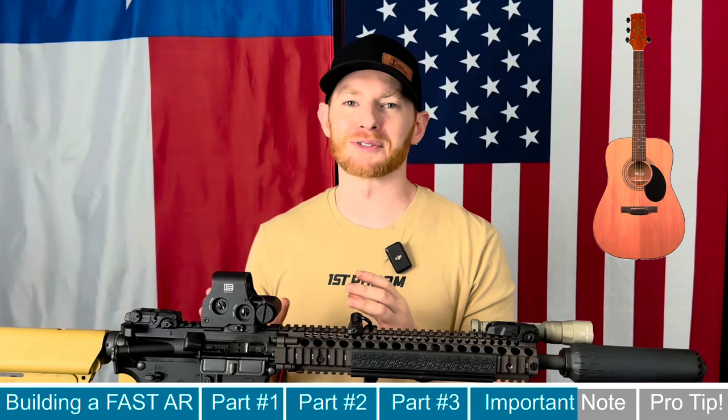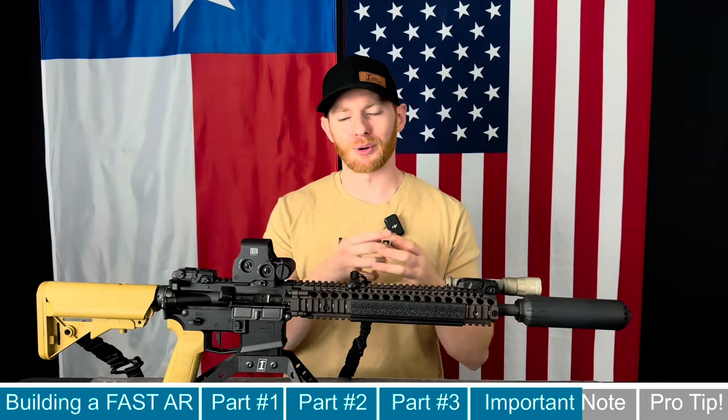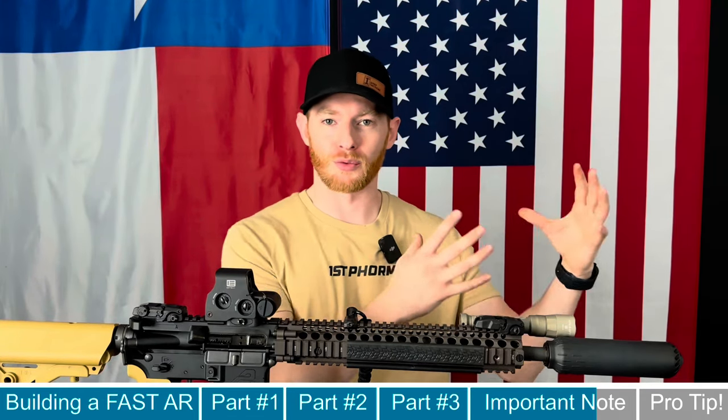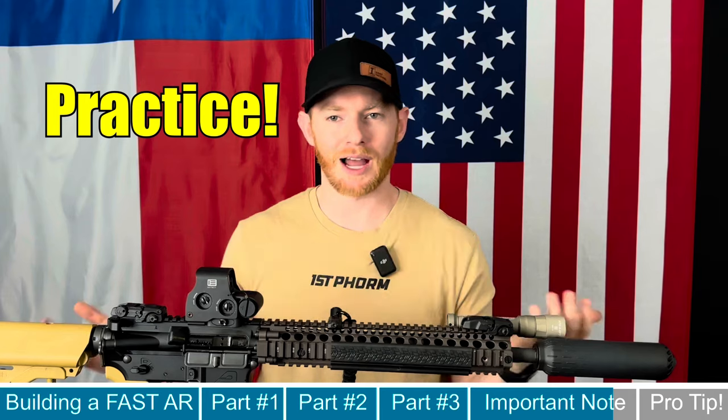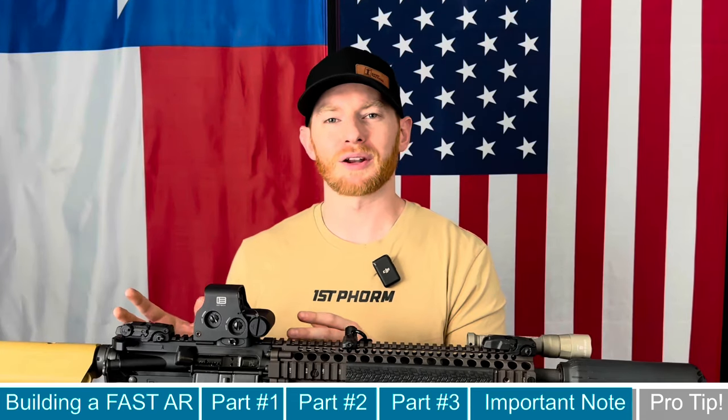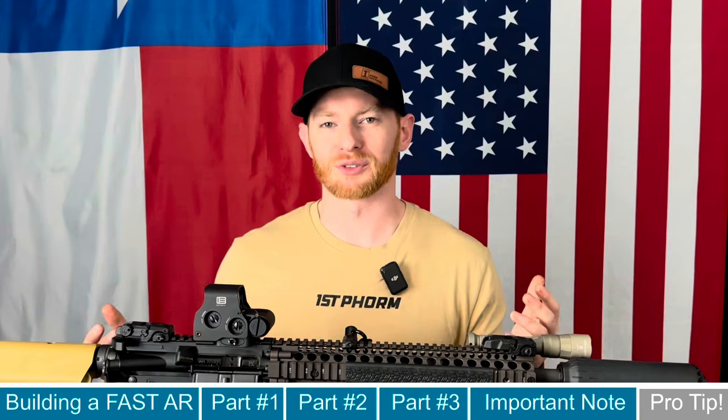One important thing to note — going back to our guitar analogy: you can pull a guitar out of the box, strum it, and it works. You can tune it to the right key for the songs you want to play, but the only way to master those songs is to practice. Same concept applies here. We can buy our gun, add these parts, tune it for speed — but the only way to get better is to practice with your rifle setup.